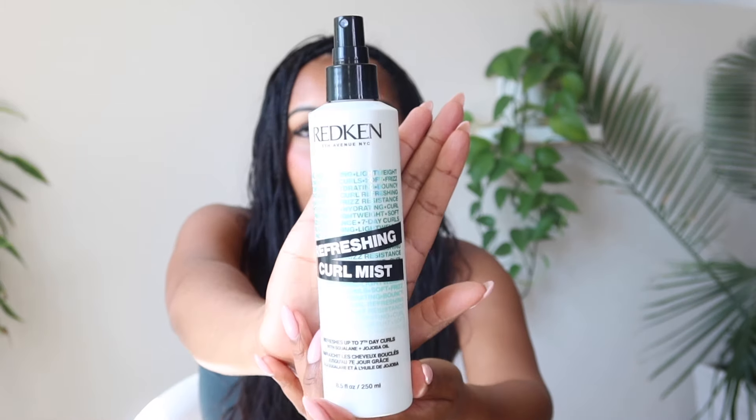I haven't been using any product except a refreshing curl mist — I just spray it on. It's kind of like a nice mixture of a hair serum and a curl definer. I showed this in my last boho braids video but I want to mention it again just in case.